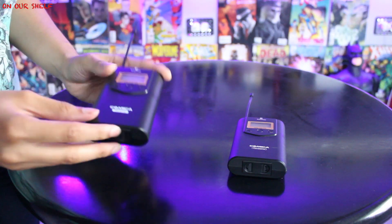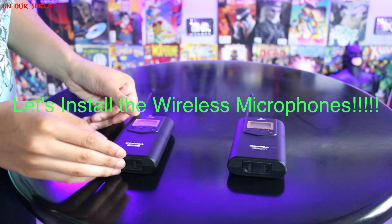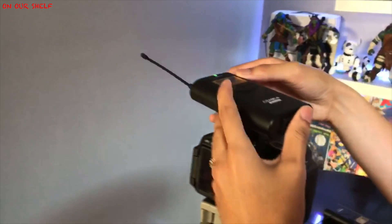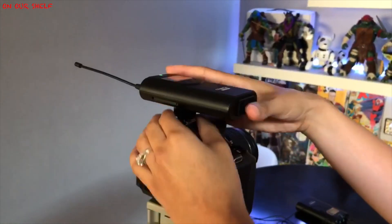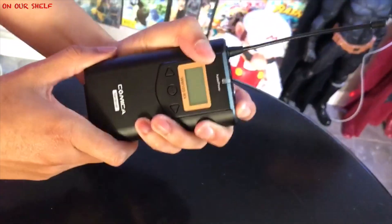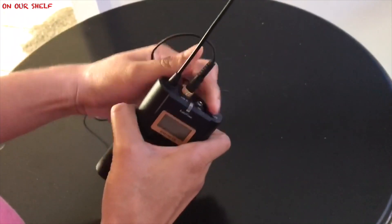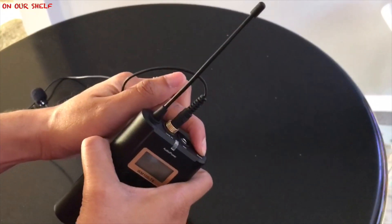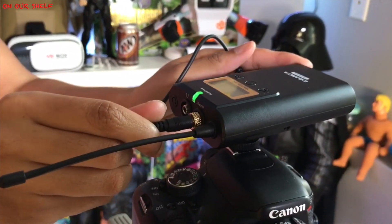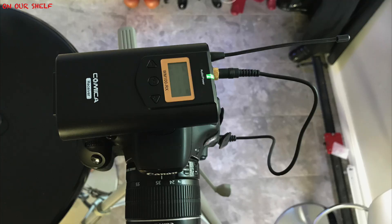On the top there is a line-in or mic input. Step one: install batteries into the battery holder. Next, mount the receiver onto the cold shoe on the camera. Don't forget to power it on — there will be a green indicator light. Next, plug the mic into the transmitter, then plug the 3.5mm audio cable into the receiver and into your camera.